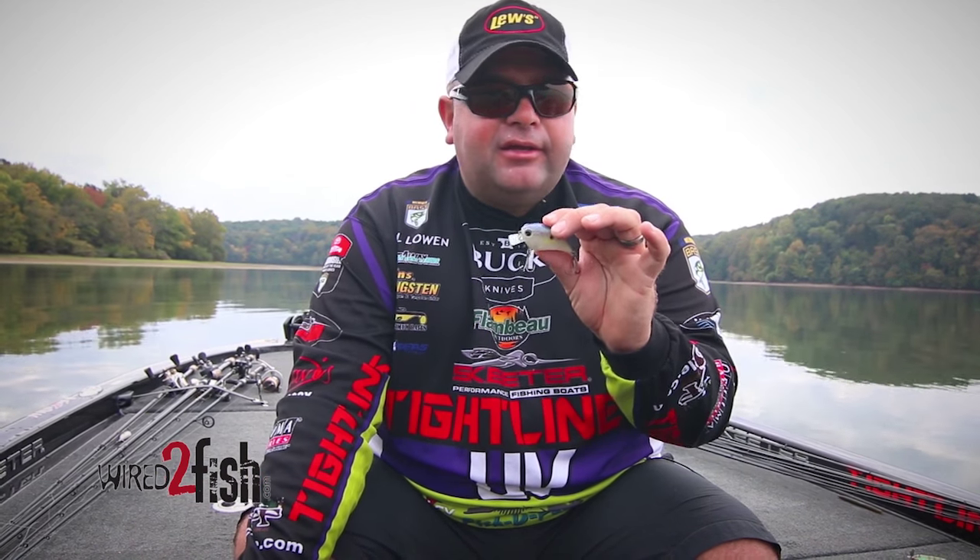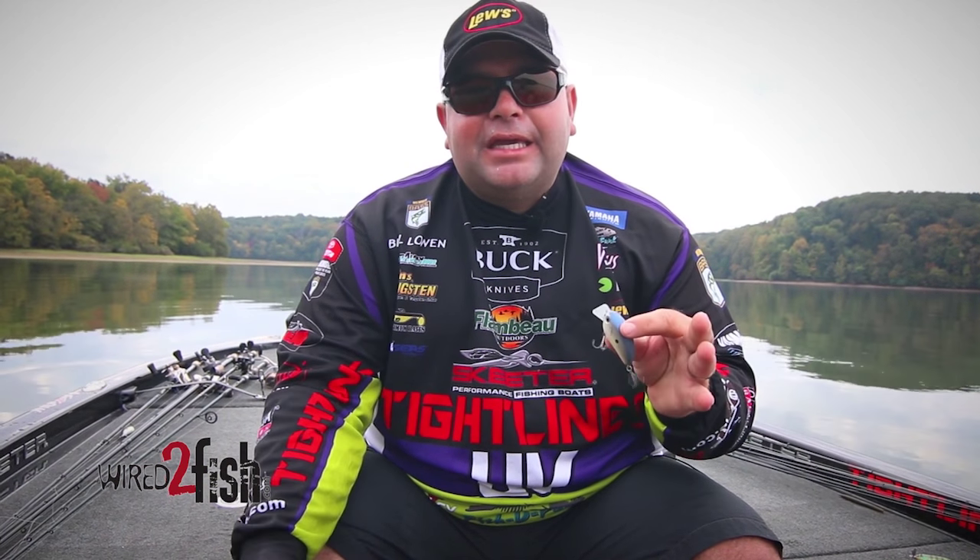As the water progresses and gets warmer, that's when we switch to the square bill crankbait. These baits are designed to throw them up there and just chunk and wind, deflect them off of cover. That's typically why a square bill doesn't work very good when the water's cold — it's a bait you want to work fast. You want to deflect it off cover, you're trying to get reaction bites. The water's warm, the fish will chase it down and they'll get it.